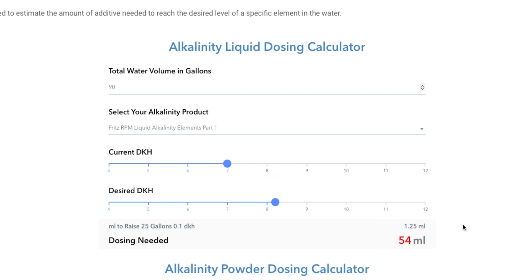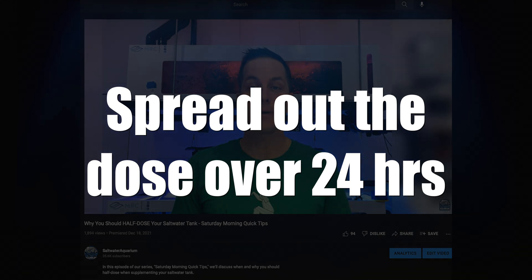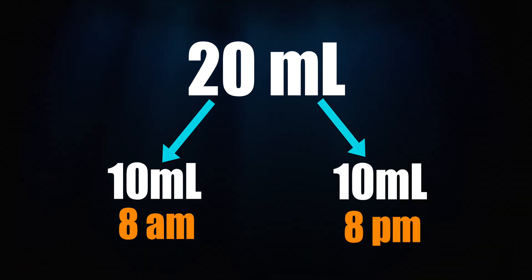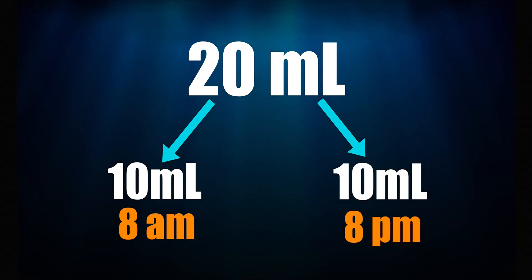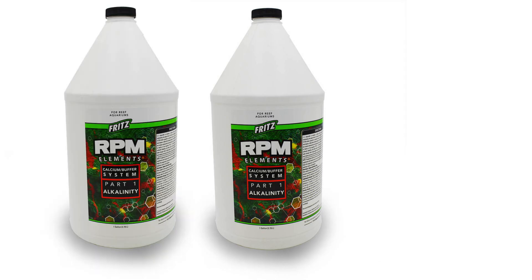Now that we know how much alkalinity solution to dose, it's time to dose. As I talked about in this quick tip, start with one half of the recommended dose — especially with alkalinity. You also want to spread out the dose over the course of the day. If you have to dose 20 milliliters, it's better to dose 10 milliliters in the morning and 10 milliliters in the evening. Spreading out your dosing is especially important when you need to dose large amounts of solution.